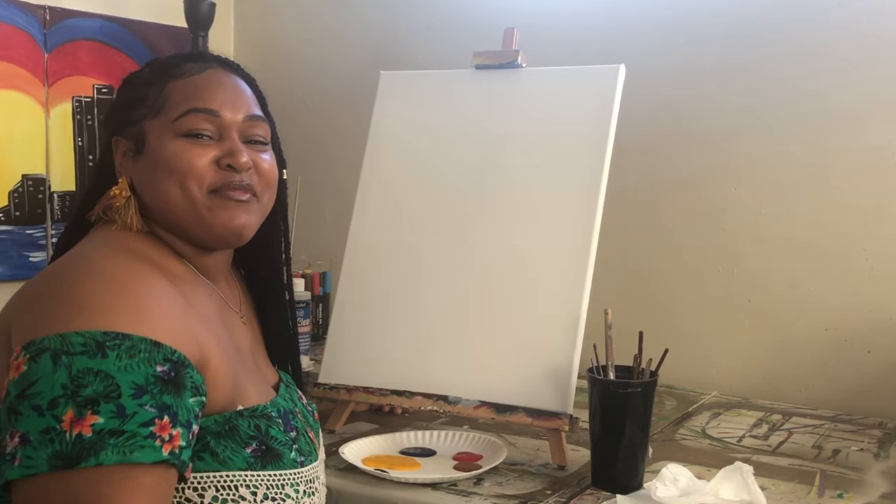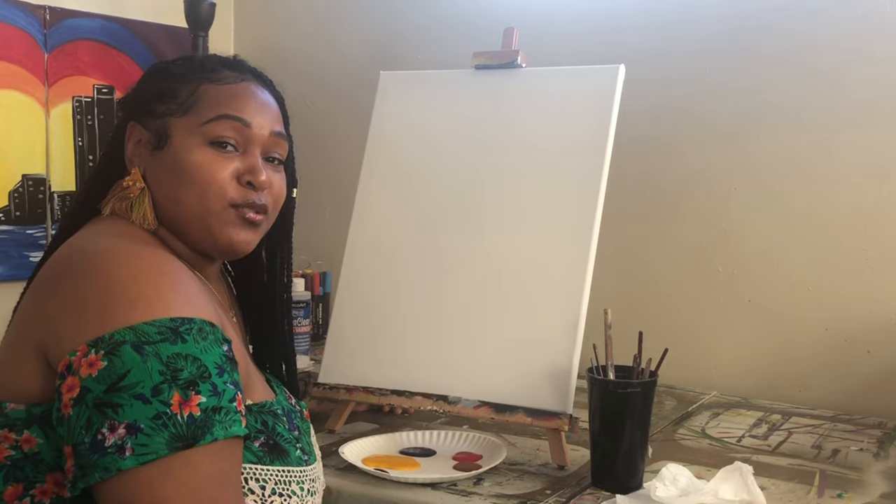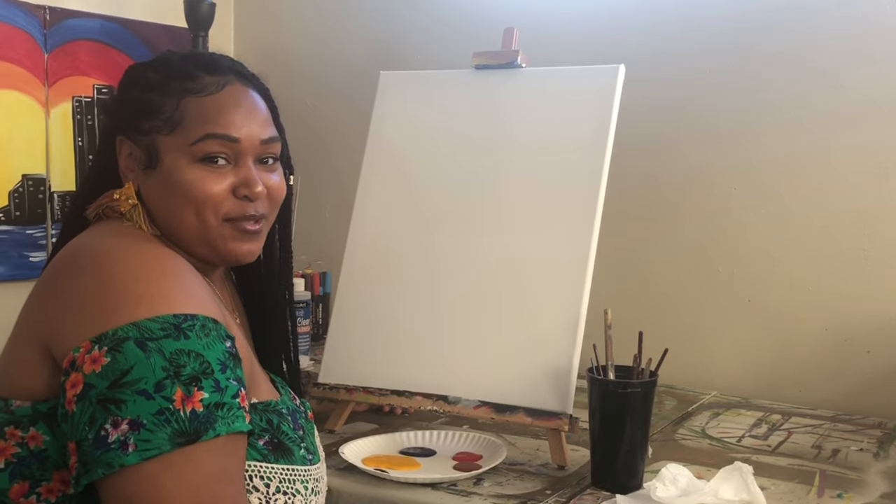Hi, welcome to my channel. My name is Candice, aka Picasso Baby, and today I'm going to be showing you how to create a tropical drink on the beach.